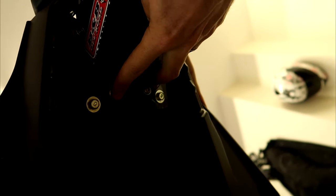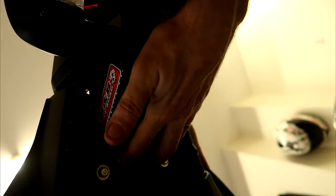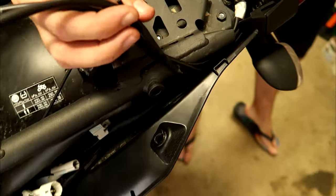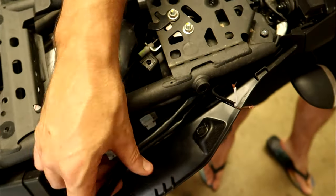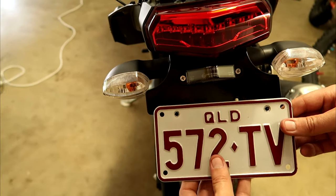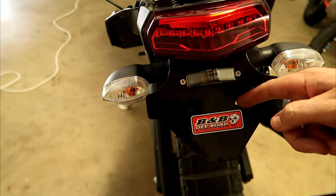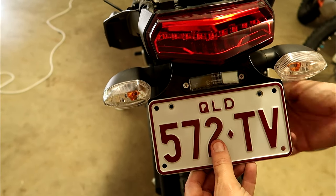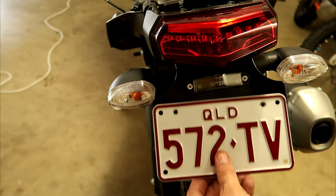We've bolted up the lower piece of the number plate holder with those two bolts. Feed the indicator wires out through the little cut slot in there, then they come up to the top. All four cables get fed back down where they were. Use a pen through the holes on the back side to mark where we need to drill the holes in the number plate.